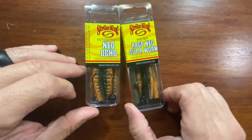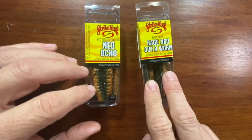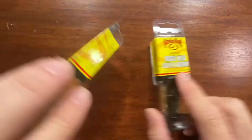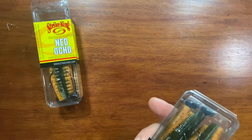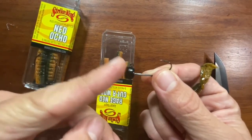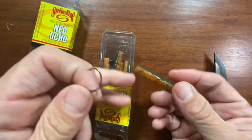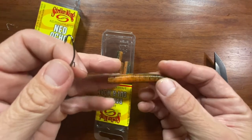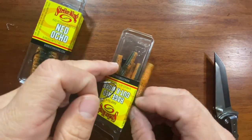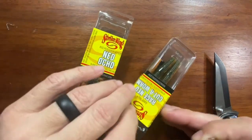I got a couple of these Strike King Ned packs — little Ned packs. This is the Ned Cutter Worm and this is the Ned Ocho. They are both in the Bamacraw color. They each come with two of those little Ned jig heads and five soft plastics. I think that'll work really well on the ponds around here. Pretty cool — two jig heads and five soft plastics each.